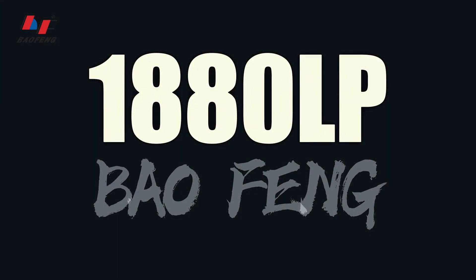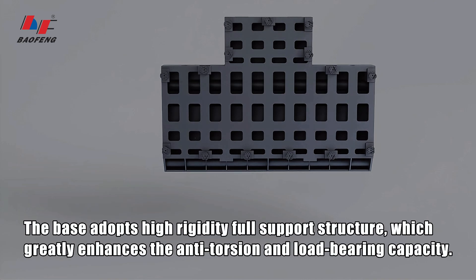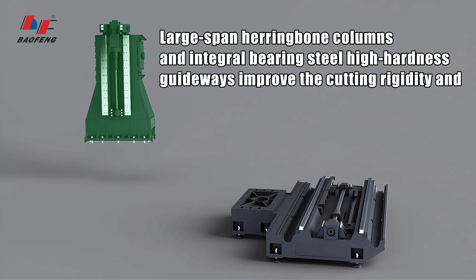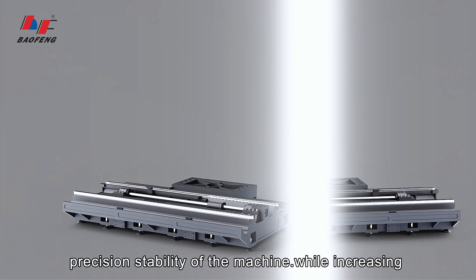BAO Foam 1880 LP. The base adopts a high-rigidity full support structure, which greatly enhances the anti-torsion and load-bearing capacity. Large-span herringbone columns and integral-bearing steel high-hardness guideways improve the cutting rigidity and precision stability of the machine.